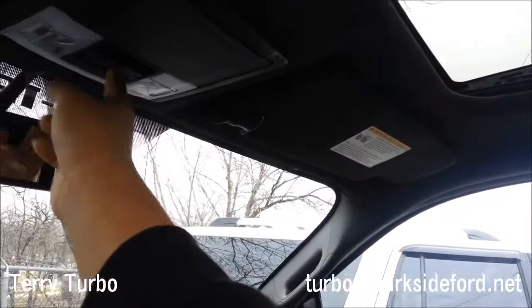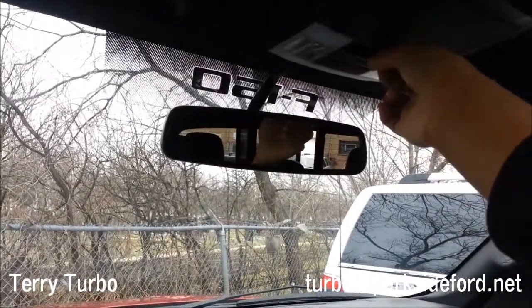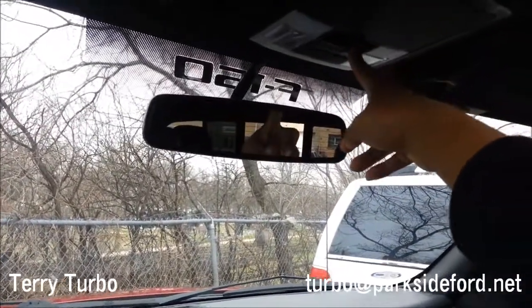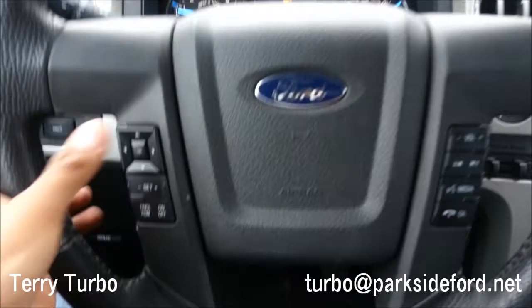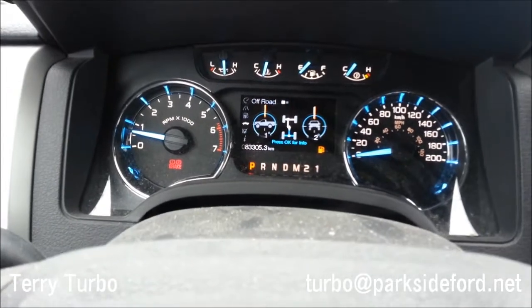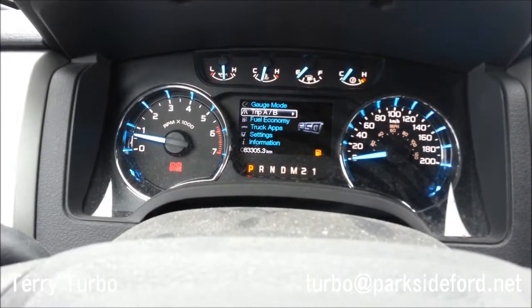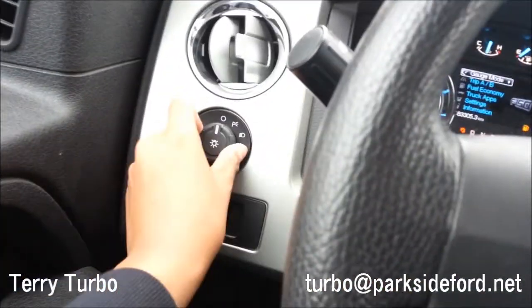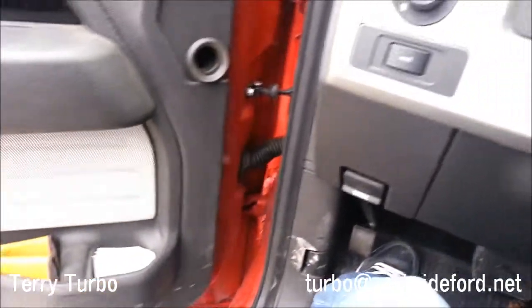It also has a power sunroof — power tilt and sliding — and a rear power sliding window which also has rear defrosting. Here's the control screen with truck apps, fuel economy display, radio controls, cruise control, wipers, and automatic headlight controls.